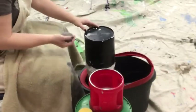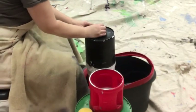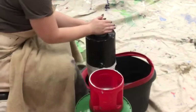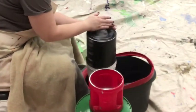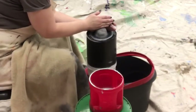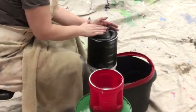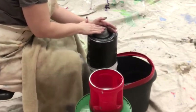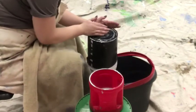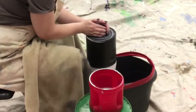Now comes the moment of truth because I'm going to actually try to throw some clay on this crazy little wheel that I've made. I just want you to know this idea is not original to me — I saw it on Pinterest and a couple of blog posts where people tried a similar thing. They mainly used a mop bucket as their base and spinning mechanism, but I wanted to try it myself, see if it would really work, and see if I could make any improvements.